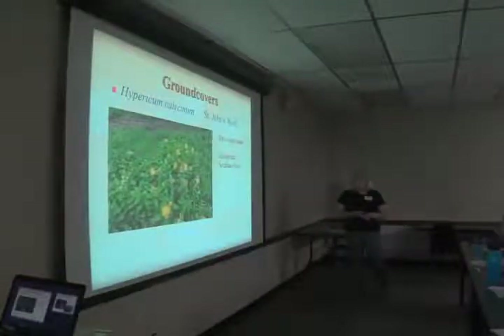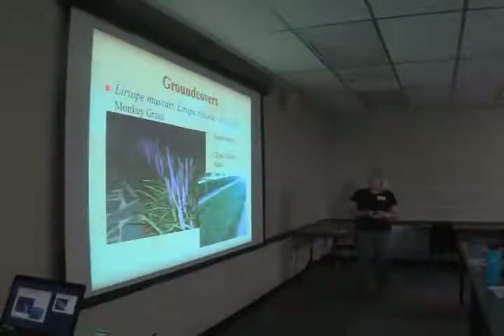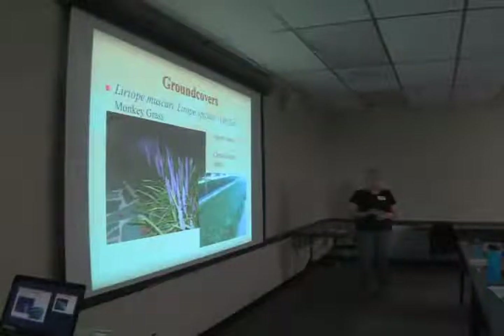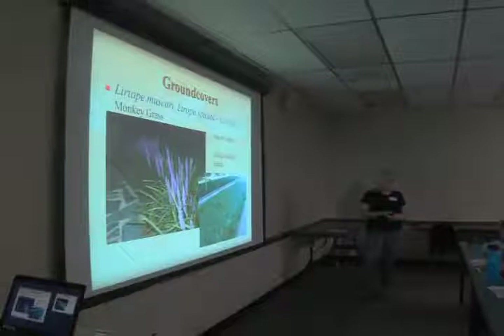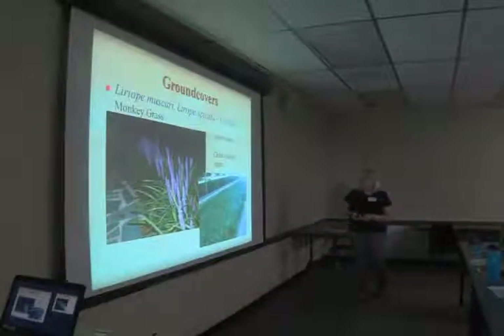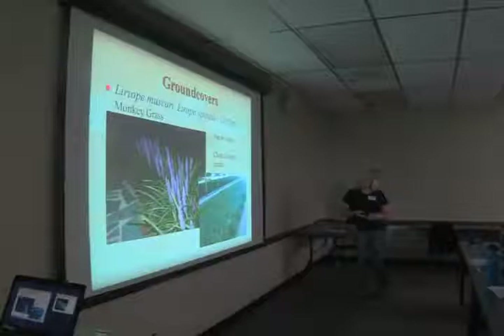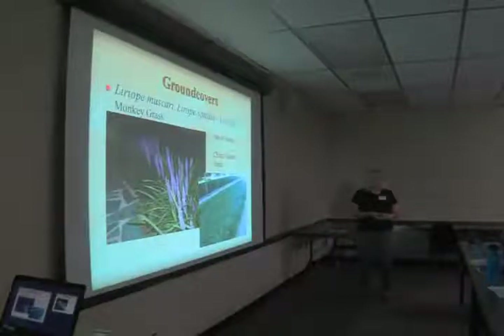For ground covers: Hypericum calycinum, St. John's wort, from Europe and Southeast Asia, is a drought tolerant deciduous ground cover with yellow flowers, taking sun to part shade. Liriope muscari and Liriope spicata — lily turf — are good choices for a sunny bank. The spicata is a spreader, so don't put it where you want a clean edge on your lawn, but between a rock and a hard place it does very well. The muscari is the clumping version — there are variegated versions of both. It's a great ground cover and doesn't climb trees.